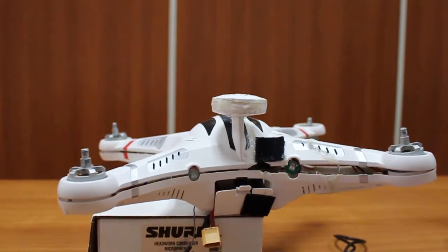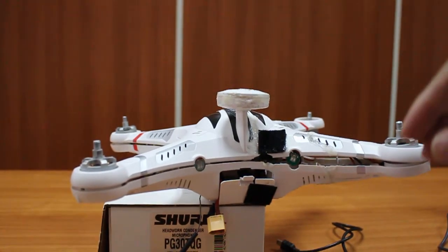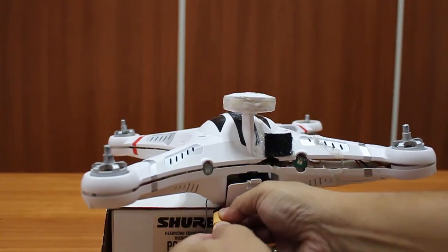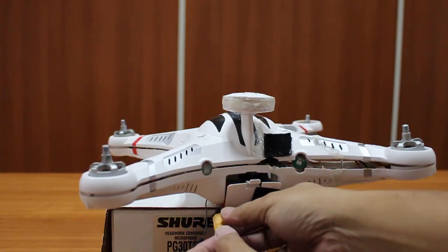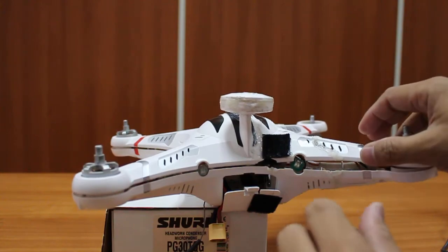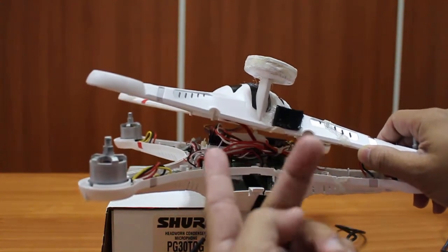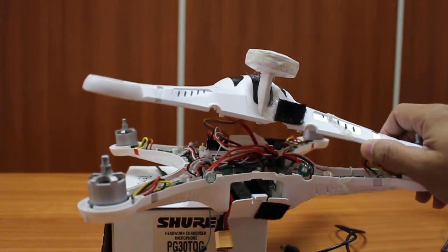Hello, so this is my problem with my CX20. When I connect the battery, there's only a beeping sound. This is after a bad crash. I soldered one loose capacitor, and I tried to solder two wires — a red one and a white one — on one of the motors, and that's it.